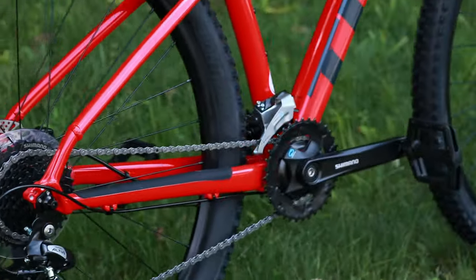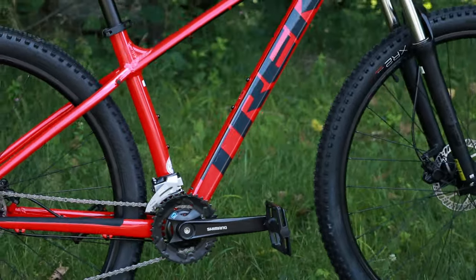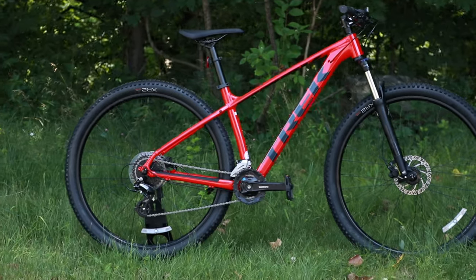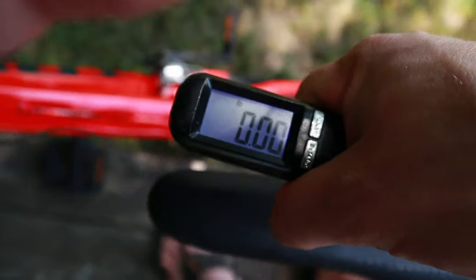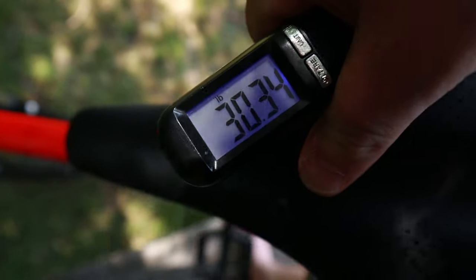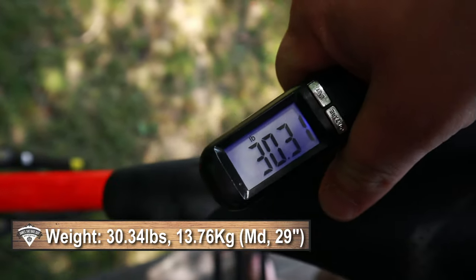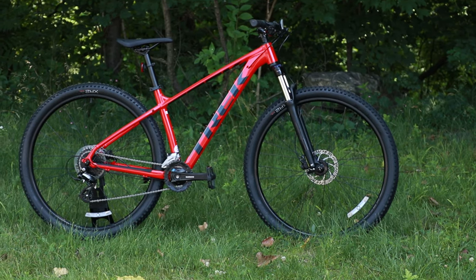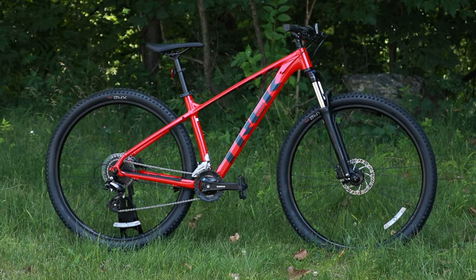Now that we've taken a look at this Trek Marlin 6, let's go ahead and see what it weighs. The actual weight of this Trek Marlin 6 comes in at 30.34 pounds.